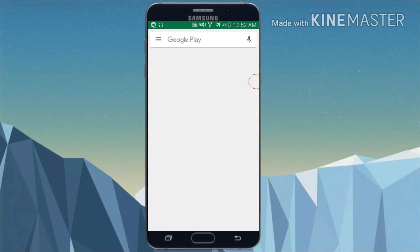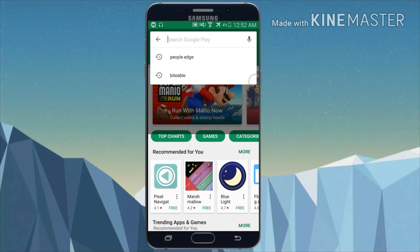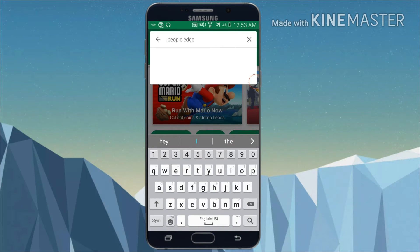Now, go to Play Store and search People's Edge in the search bar, and download the app and install it in your smartphone.